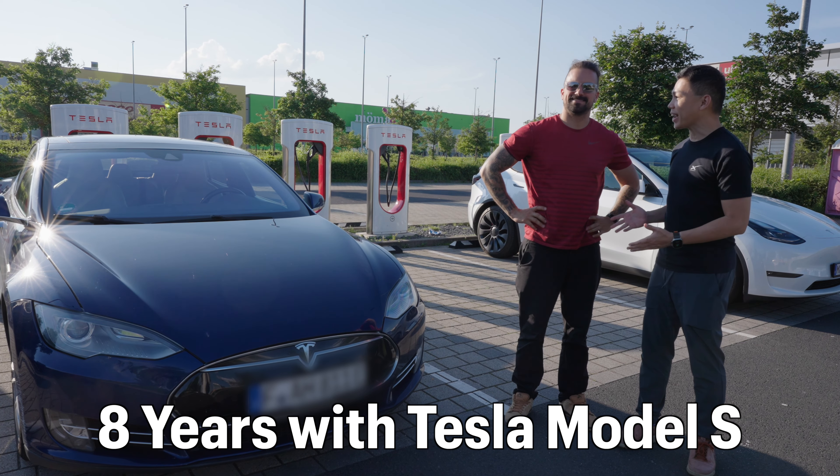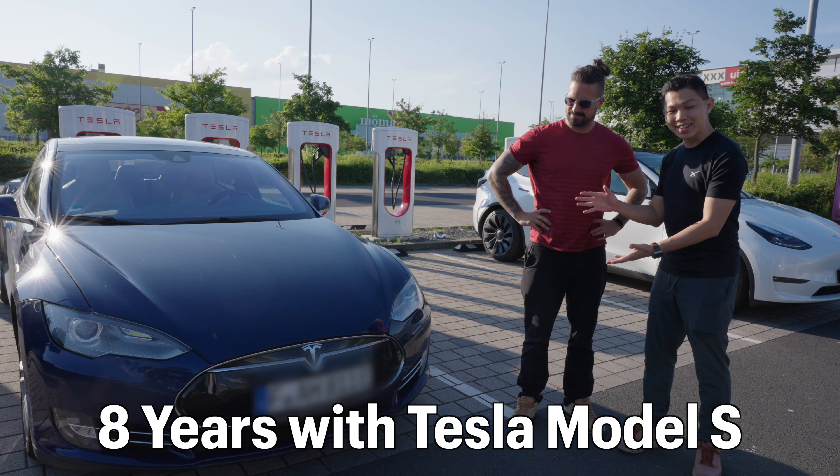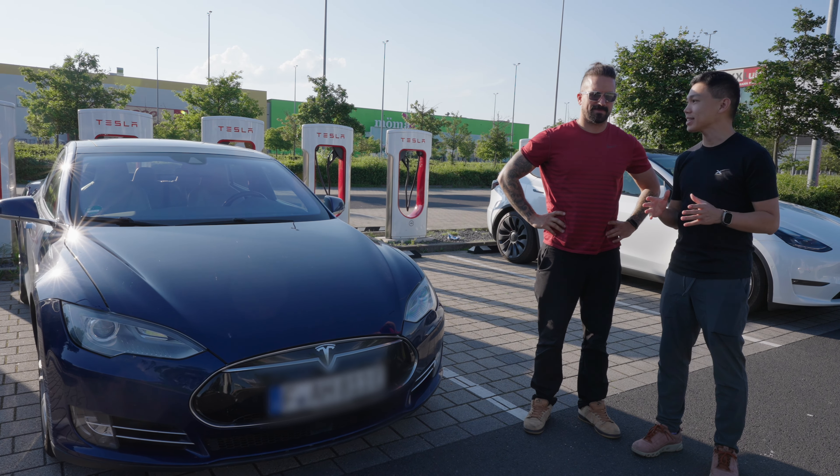I'm here in Germany with Max, a Tesla owner. He's been owning this Tesla Model S since 2016. Max, can you tell us a bit more about how your journey with Tesla began?